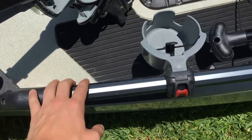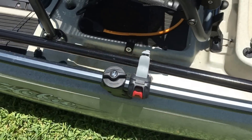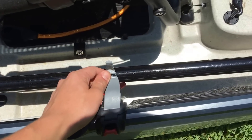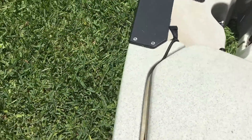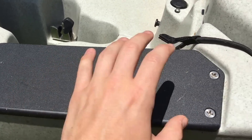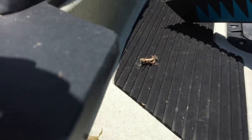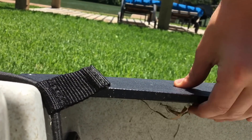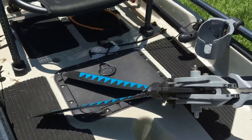Going down the sides, you'll see this H-rail system — it stretches almost the full length of the boat and you can mount any Hobie accessories on here. I only have a cup holder and a rod holder, currently holding my paddle. You also have these mounting plates so you don't have to drill into the plastic of the kayak — no leakage worries.